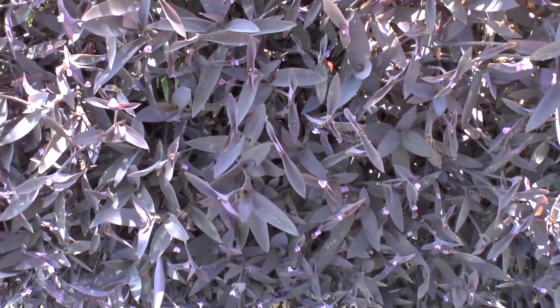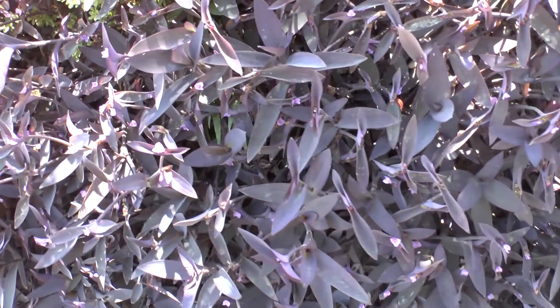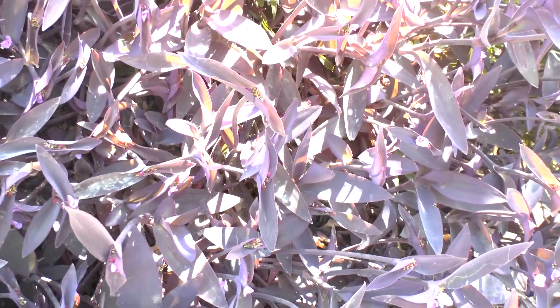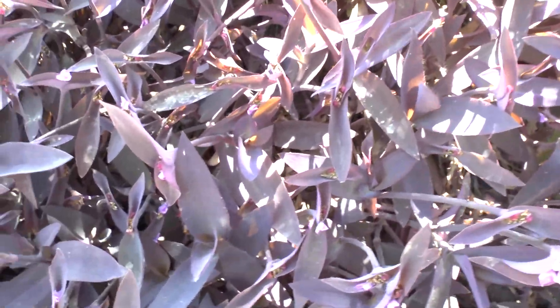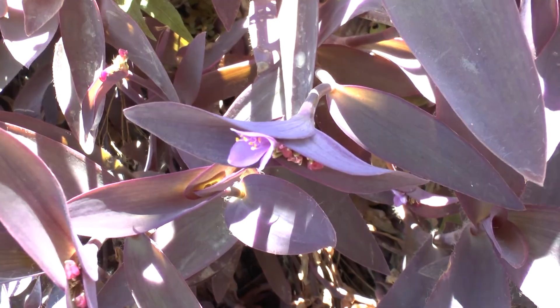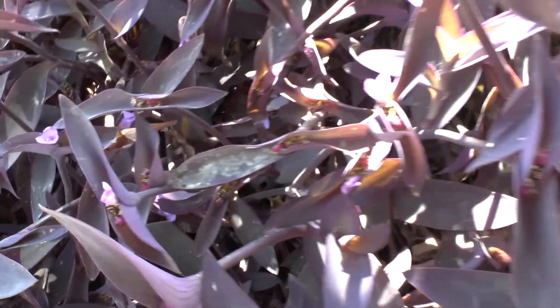Tradescantia pallida at growplants.org, also known as the wandering dew plant. This is a perennial evergreen, or annual plant in a colder climate. It's herbaceous and mostly used as an ornamental ground cover plant, growing in a variety of climates from the desert to the temperate.